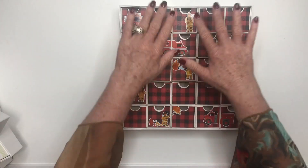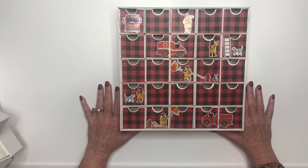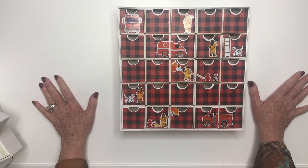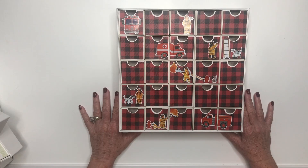You can have Christmas, and then as they turn over each box, they're going to reveal a picture and a great surprise. I hope this was helpful. Thank you so much for watching today. Don't forget to click subscribe and I hope you go out and have a fantastic day.